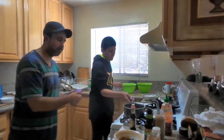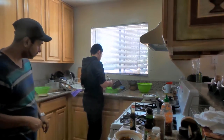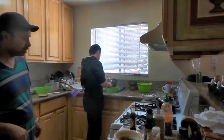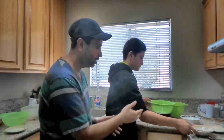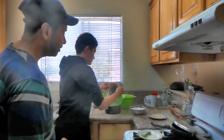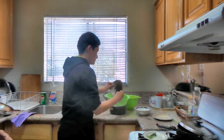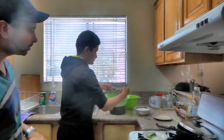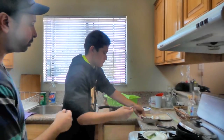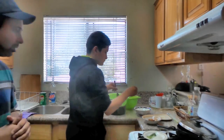Once the noodles are boiled up, grab your pot and strain them in a strainer. Go ahead and turn on the faucet to rinse. Then grab your sauce and dump it in with your noodles. Stir it really nice to get all that sauce coated. And now mix it really well with the pork.